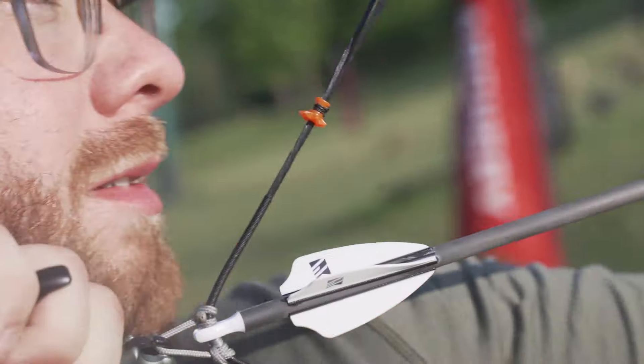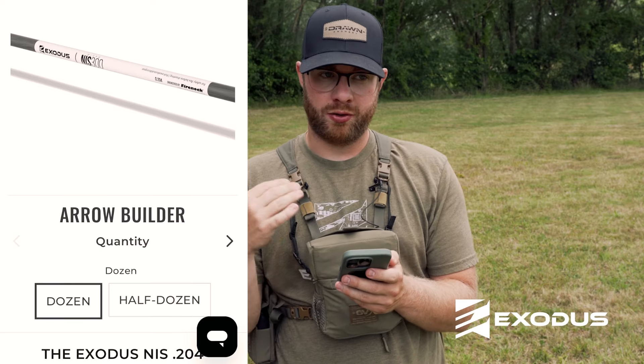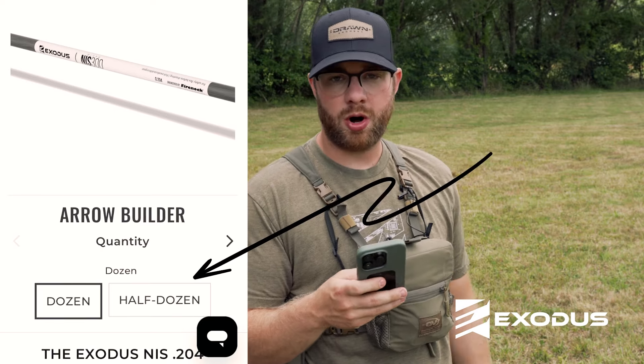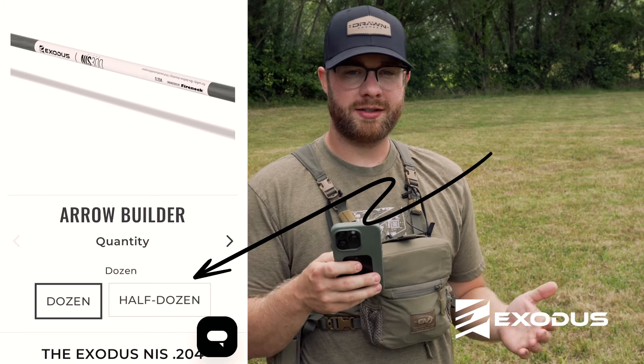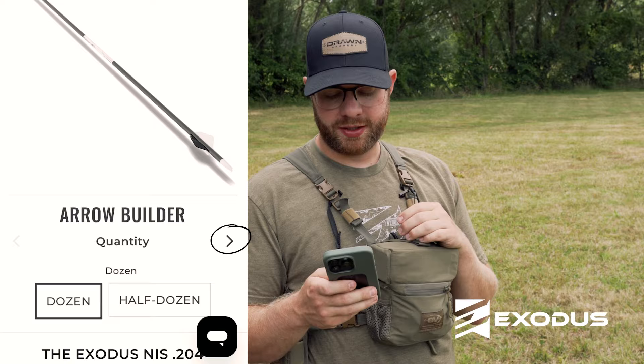For this video I'm going to build some Exodus NIS arrows — that's our new shaft for 2023 — so I'll walk you through how to build my arrow. The first thing you need to do is choose your quantity. You can buy these in a dozen or half dozen.